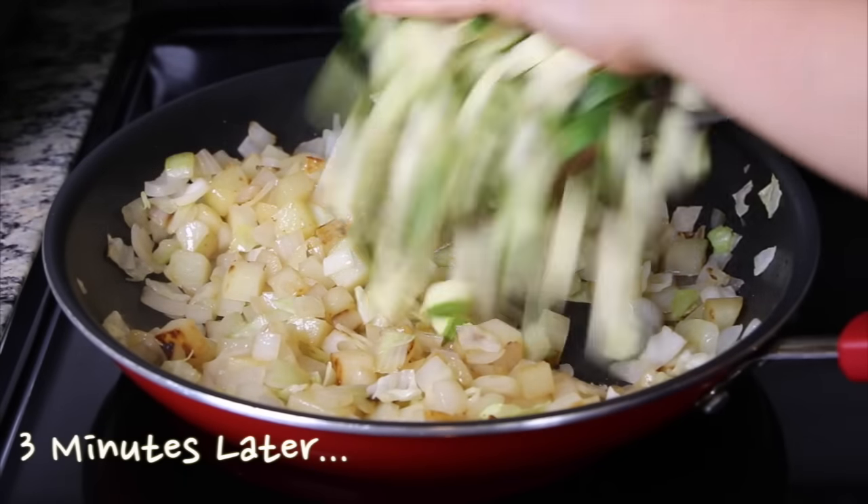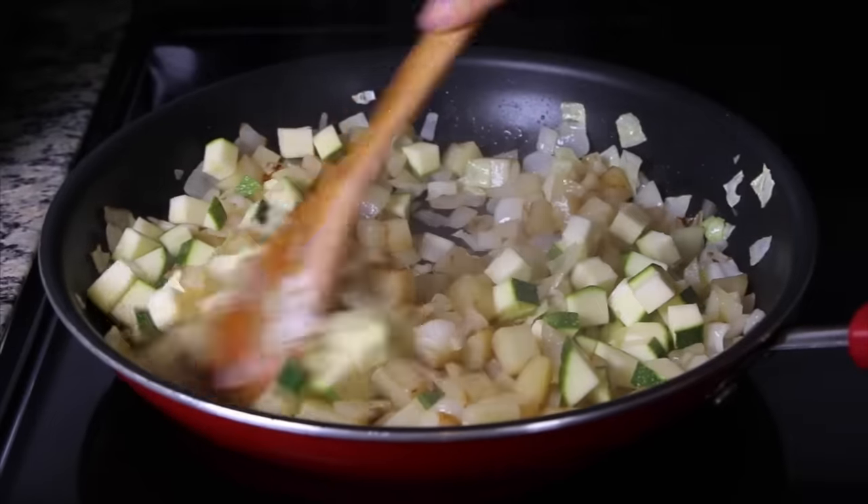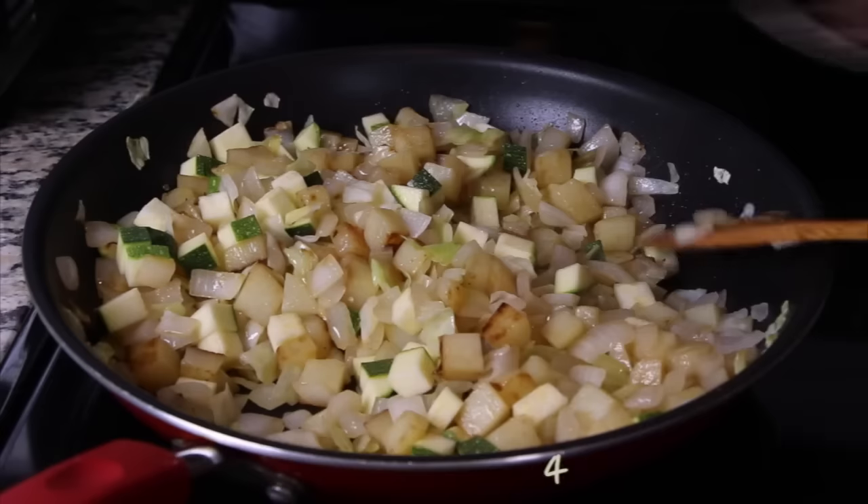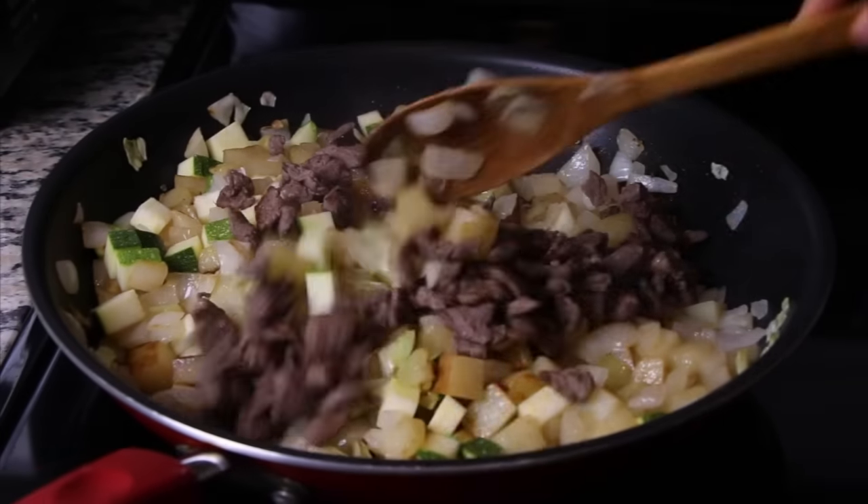Lastly, add the zucchini and fry about 4 minutes or until all of the vegetables are cooked. By that time, your meat will be cooked too. Combine the meats with the other vegetables.